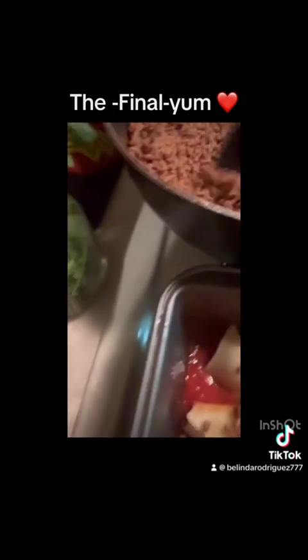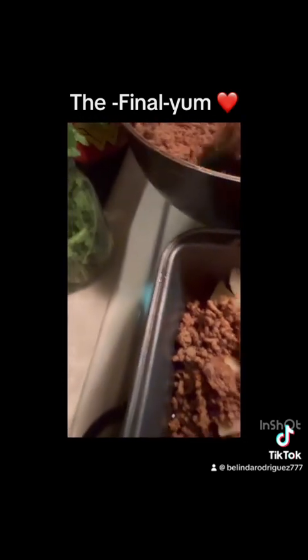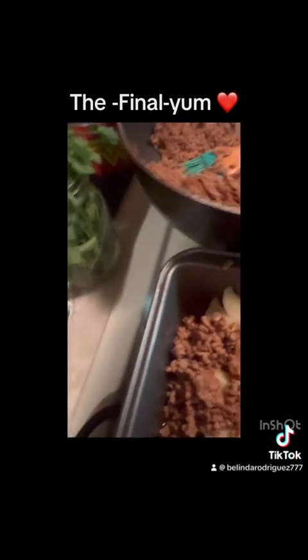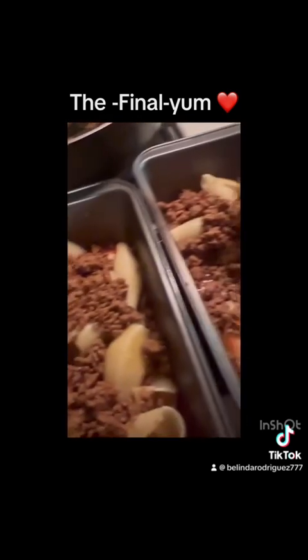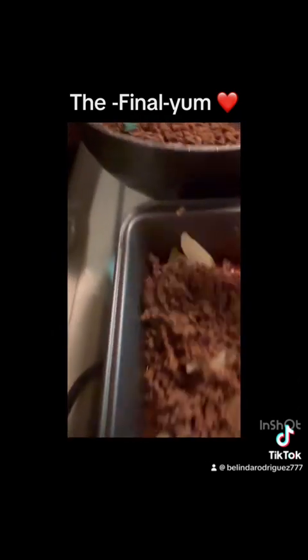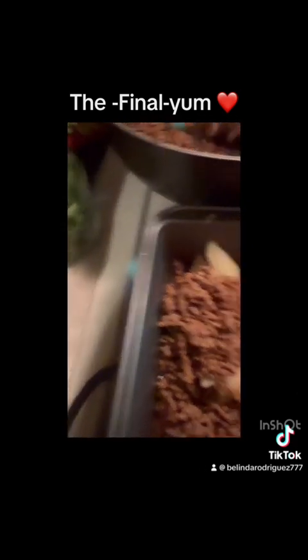Look at all this food that I have for about three days. I can put this in my refrigerator, and trust me, this is going to be gone. My daughter's friends, they're going to be taking some with them to their mamas. So that's why I had to make a little extra.